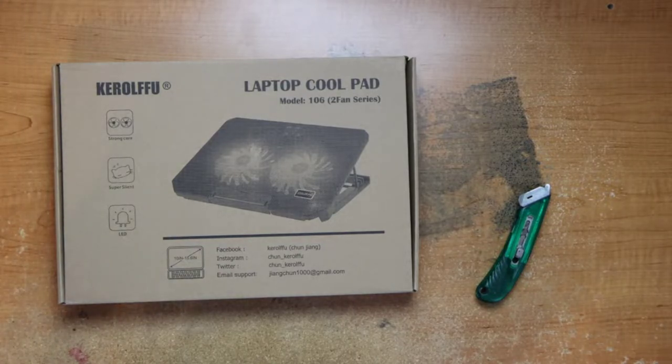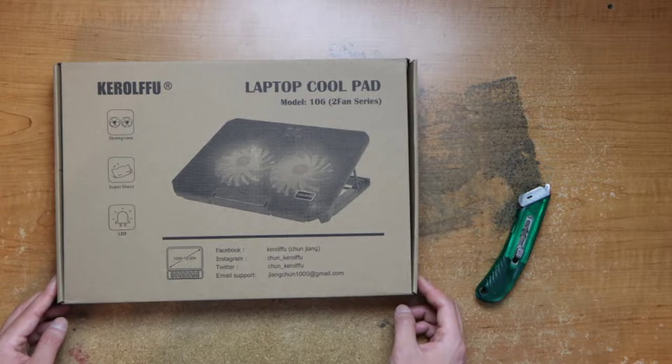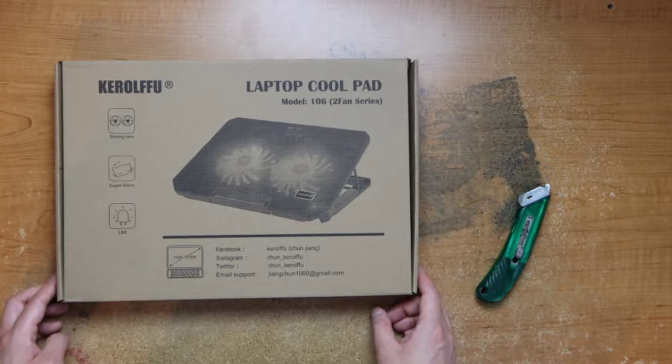Hey guys, this is Robert, and here is a package so let's open it up and see what's inside. I got a laptop cool pad because my laptop is getting pretty hot these days.